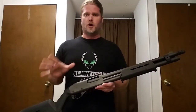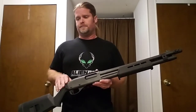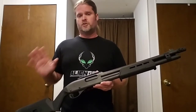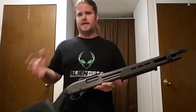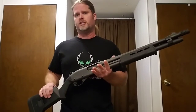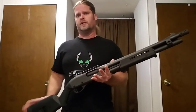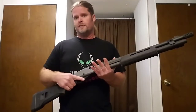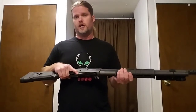The same can be said for the Mossberg 500. You've also got a lot of high-end semi-auto shotguns — Beretta, Benelli, and just on and on. Your brand doesn't matter as much as your overall build. What you're looking at is this: a shotgun is a fairly long gun, and you've got to be able to maneuver it around your home.